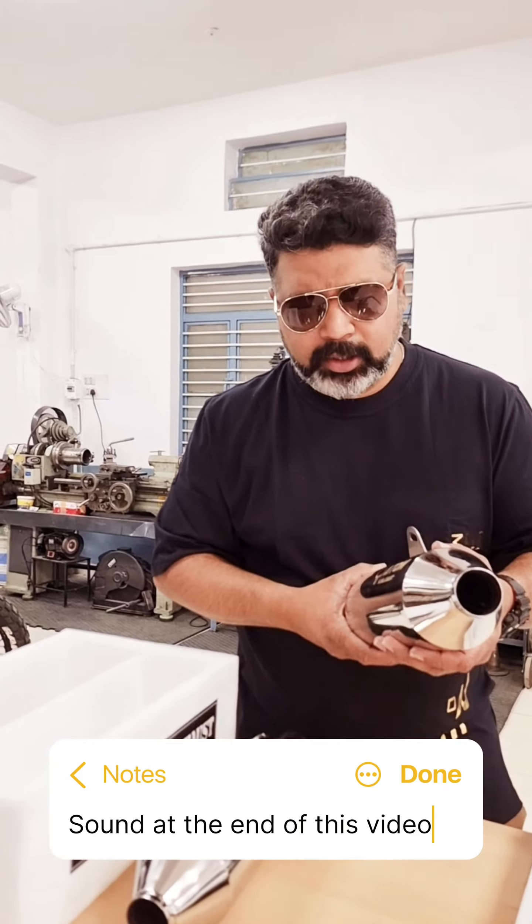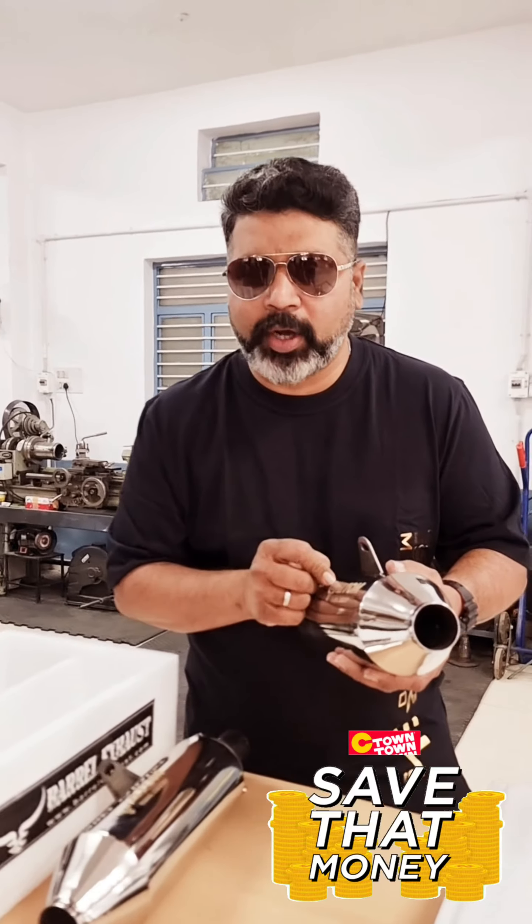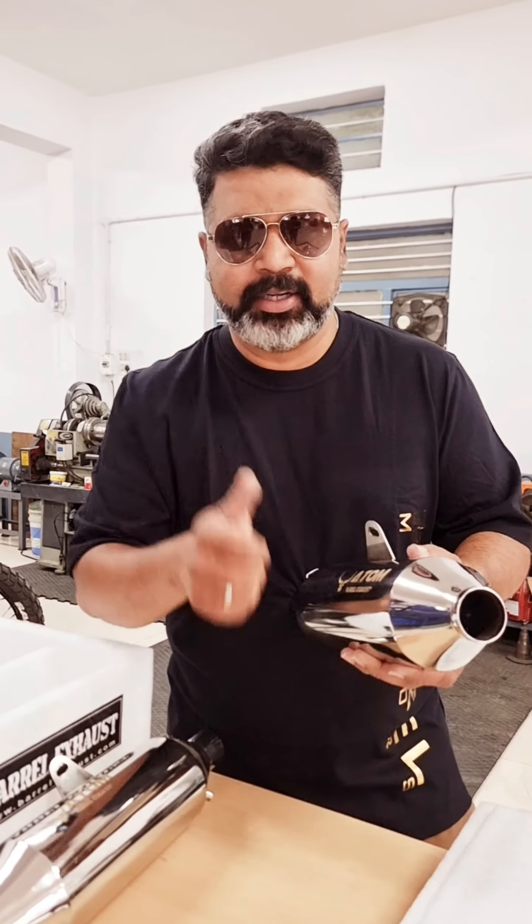These are not just light on the motorcycle, they're also light on your pocket. Visit the link and you will get to know why I'm saying that. Get battled!